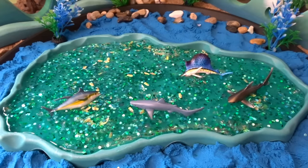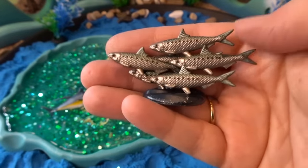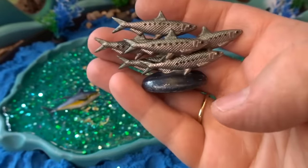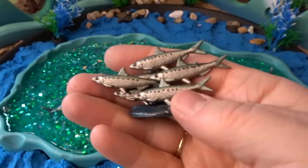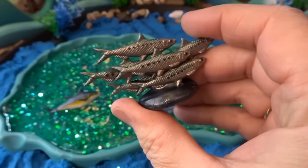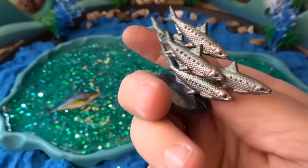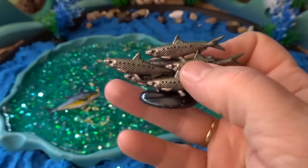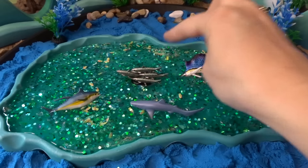Next we have a group of fish — look at this. These are sardines. Looks like they're traveling around in a school, and that is what a group of fish is called: a school of fish. These are sardines — look at that, it's a really neat group of fish, that one right in the middle there swimming around.